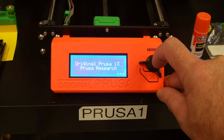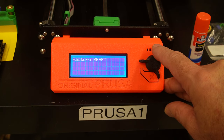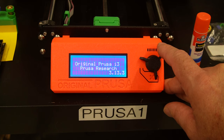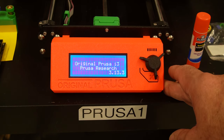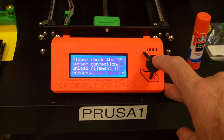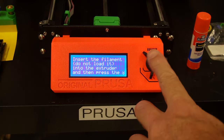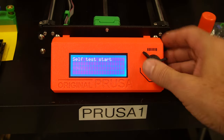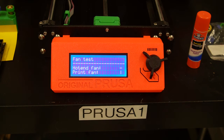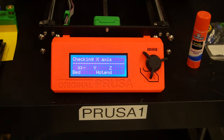So what I'm going to do now is reset this one more time — all data. Yes, I'd like to be guided. Some self-test stuff. We're going to insert some filament. Sensor verified. We'll remove the filament.